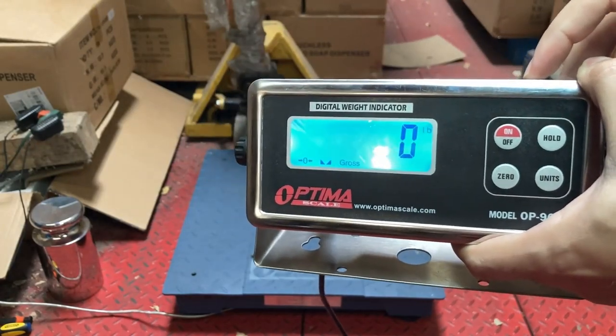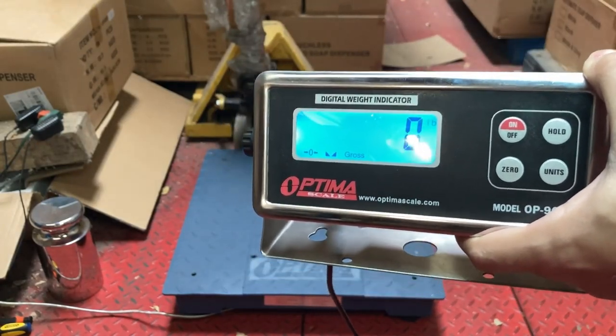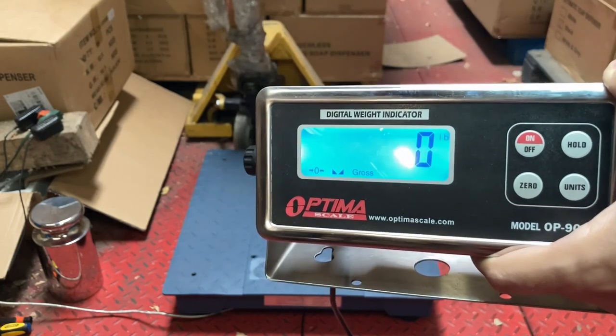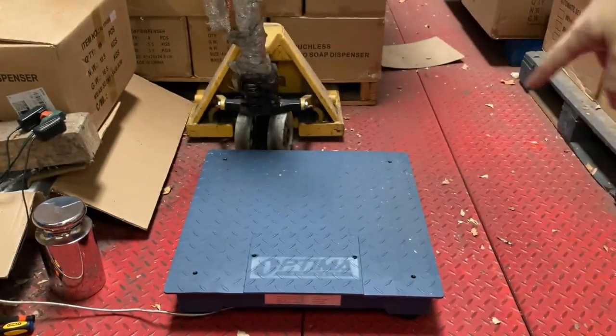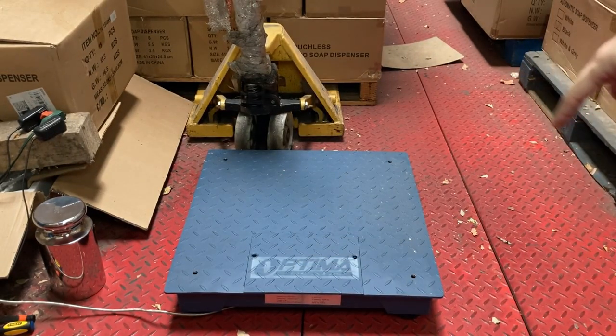This is Anthony and this video is on the 902 with a floor scale. This will fix error six or any kind of calibration issue. The first thing we should always check is the feet.